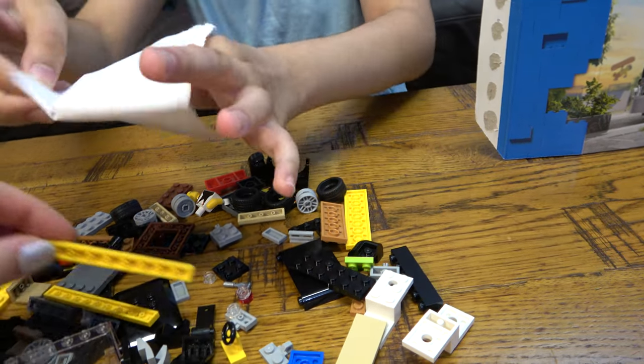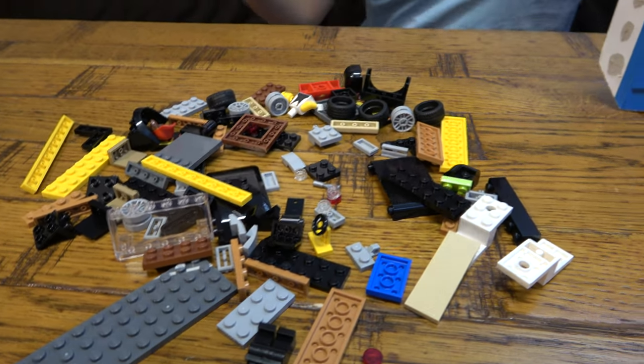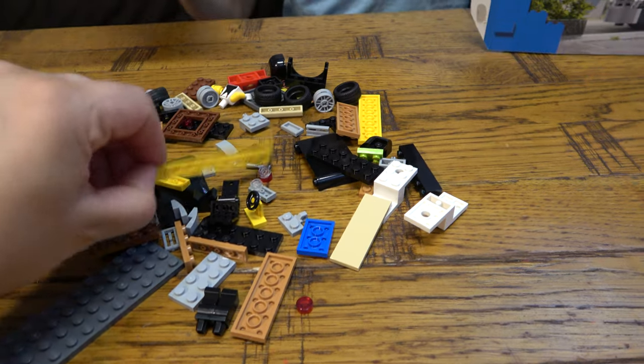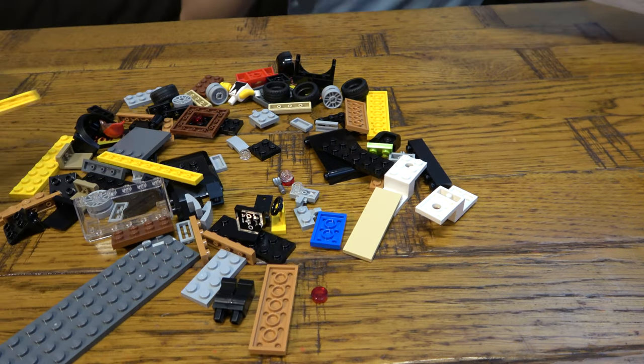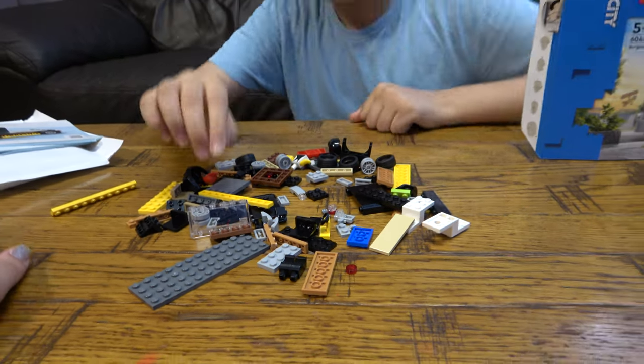Let's pull this out — you don't want to lose any pieces. And bag number two. Instruction booklet and instruction booklet, and that's it.